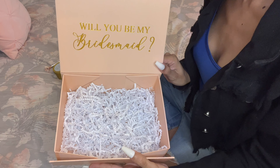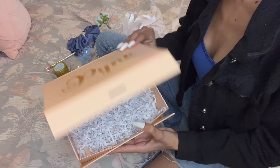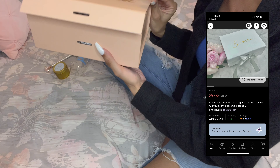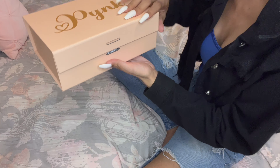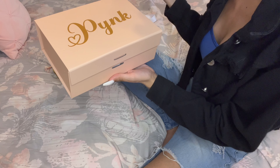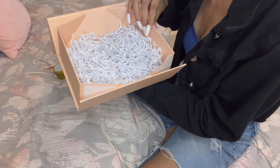For my maids of honor, it says 'Will you be my maid of honor?' Then their name is written really pretty on the front. It's not the same person I ordered it from as the one I'm showing on screen, but it's very similar. They let you pick your color and your font, and it also has a magnetic part in the front so you can just close it without tying anything if you don't want to.